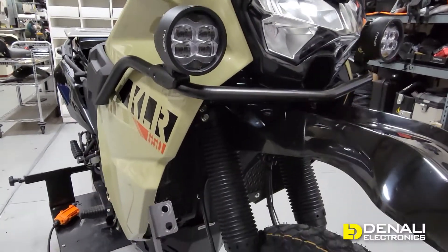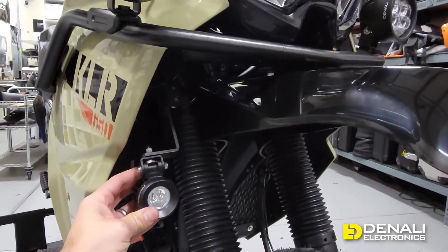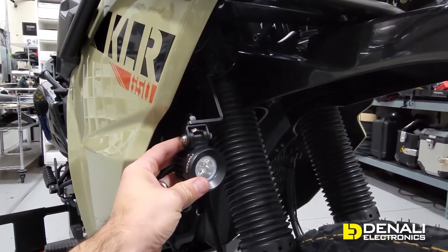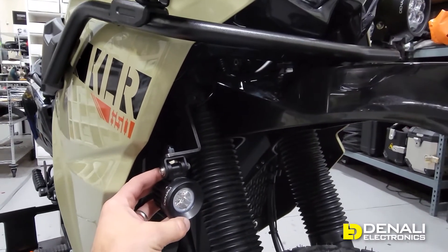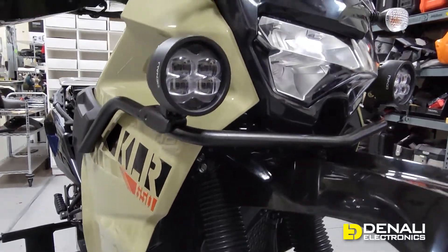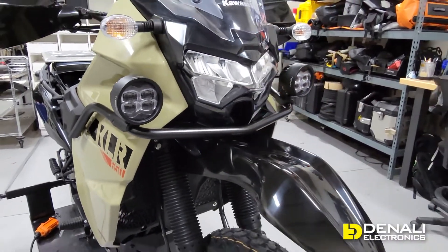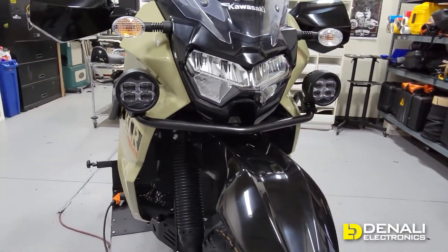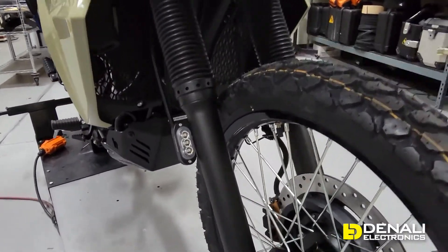The second option is a smaller fog light mounting bracket. This one will mount a set of lights down low, but for this particular KLR setup we're going to be running a pair of fog lights up high for maximum conspicuity and visibility, and running our T3s down low.